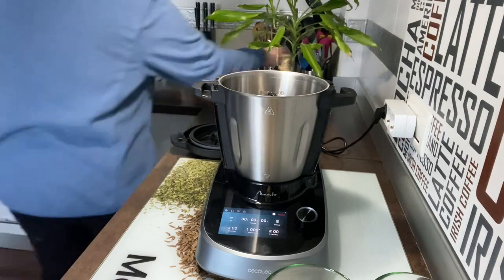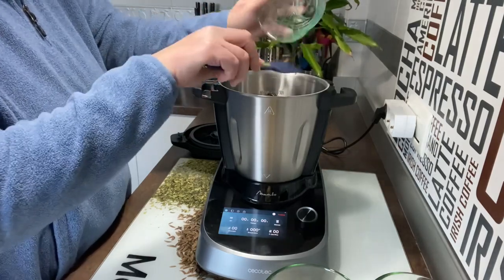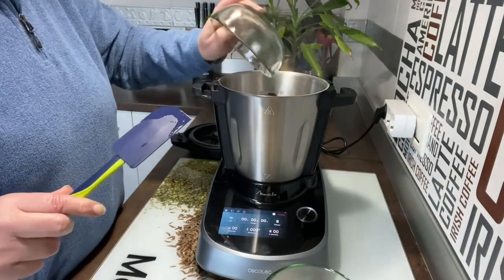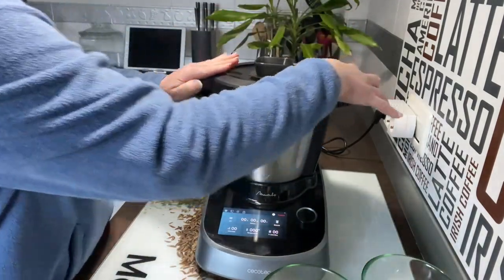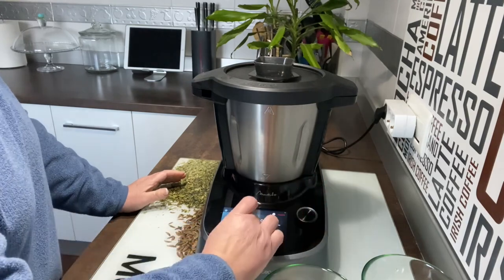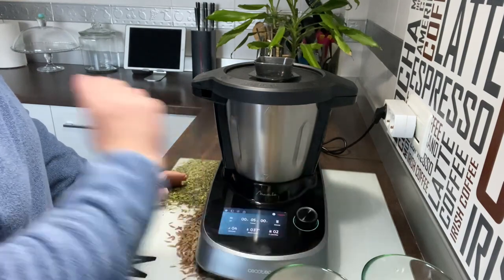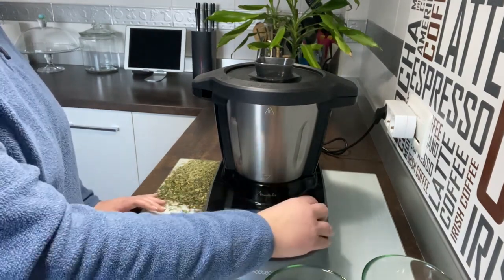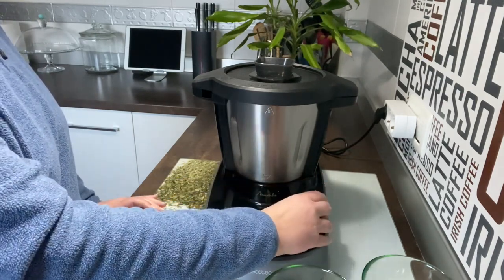Vale, vamos a coger una espátula, ponemos los huevos y añadimos el azúcar. Lo que vamos a hacer es que nos esponje bien. Vamos a cerrarlo y poner tiempo 5 minutos, velocidad 4. Sabéis que es el máximo que se puede poner con la mariposa, y vamos a poner 37 grados. Confirmamos y que nos lo empiece a batir. Y ahora 5 minutos a velocidad 4, sin temperatura.